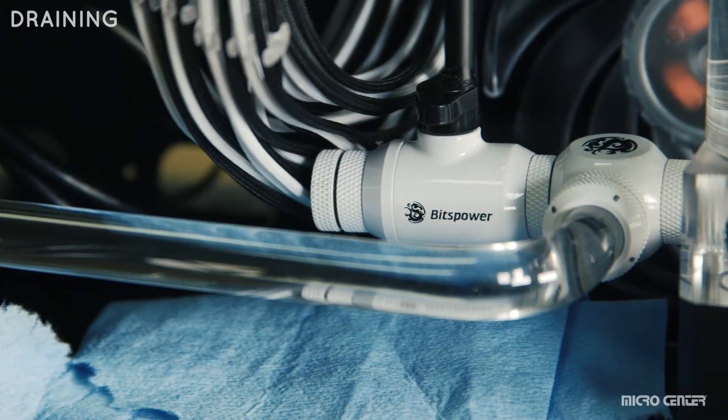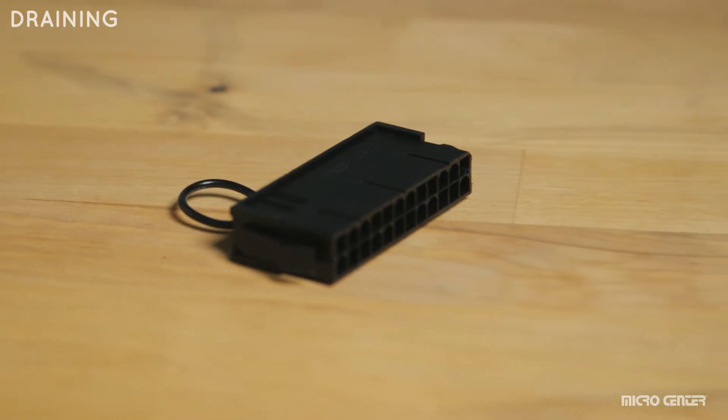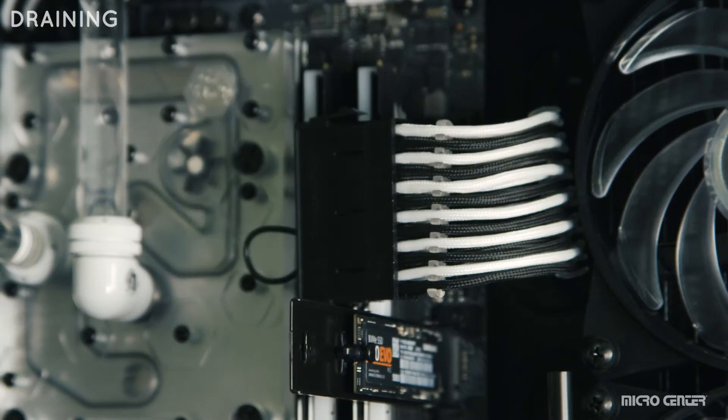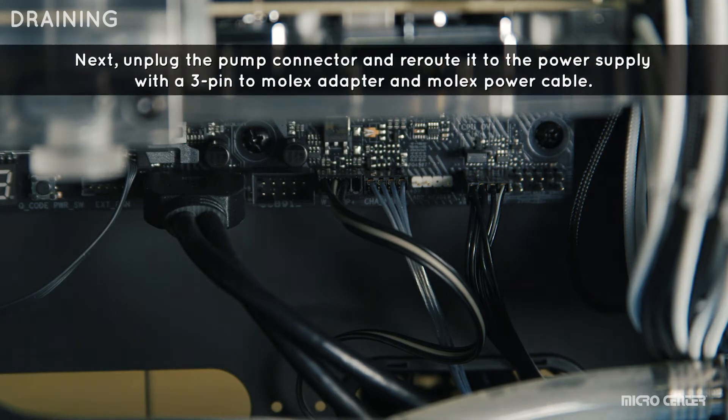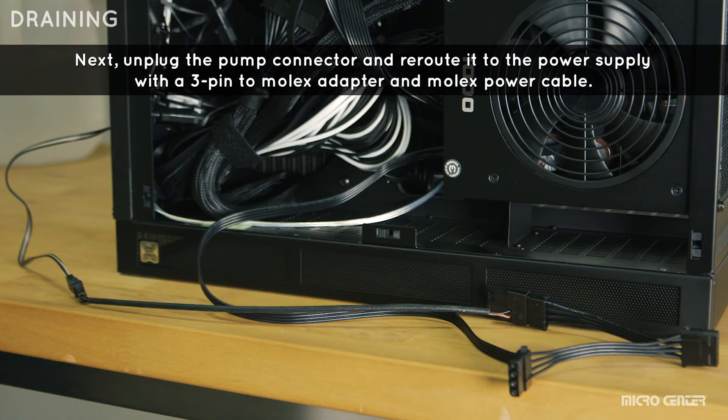We've included a valve in the X600 to allow for easier draining. Use a power supply bridge plug on your 24-pin power supply cable. This allows the power supply unit to turn on your pump without giving power to your motherboard, which prevents permanent damage that may occur in the case of a leak.